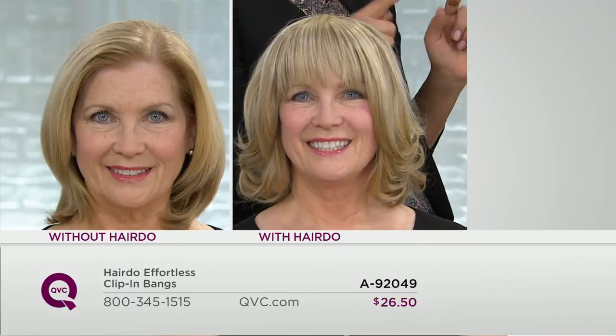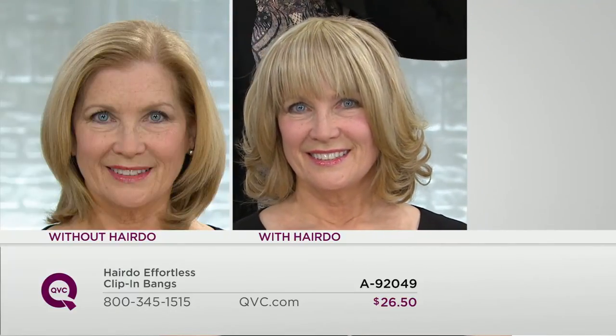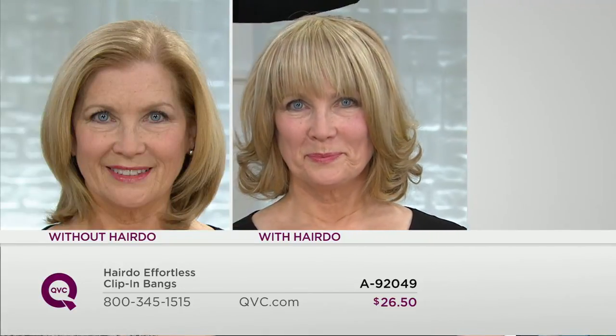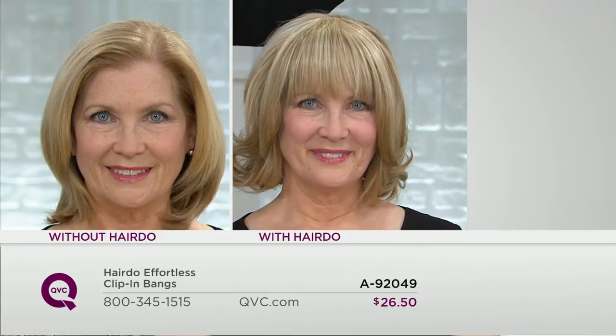How often when we see celebrities with new bangs are they actually their own bangs? From my experience working on celebrities — none of the time. Exactly. Even if they have bangs, they clip them on, because these won't frizz, they don't get weird, they don't have a cowlick, they don't have roots, they're thicker. And if you have thinning hair right up front, this is a great way to cover that by adding the bangs.